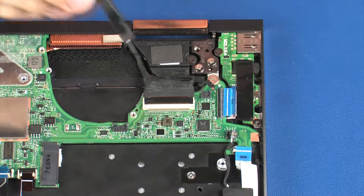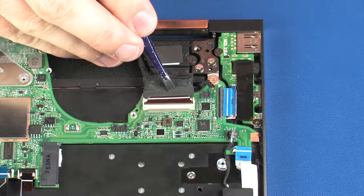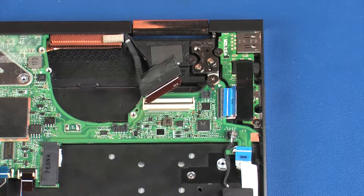Using minimal force, lift the locking bar up on the display panel ZIF connector and disconnect the display panel cable from the system board.